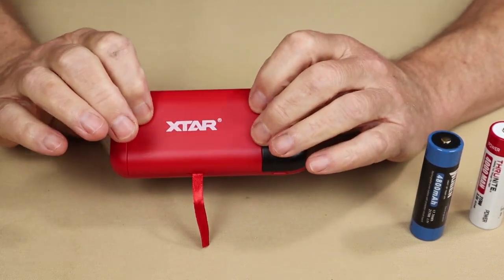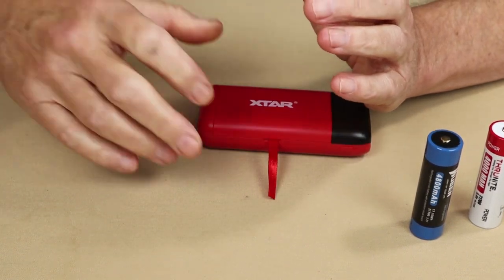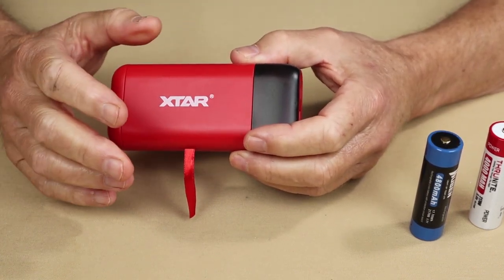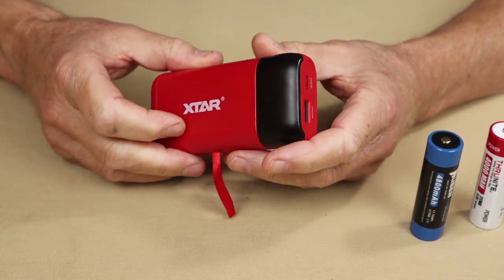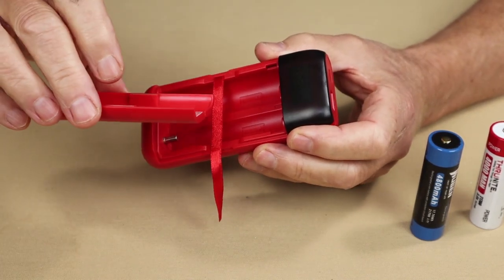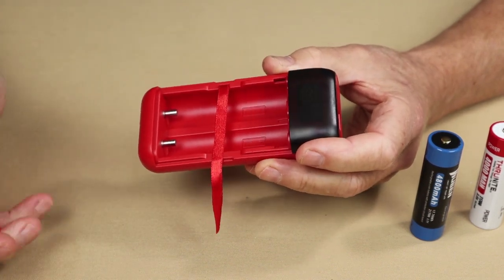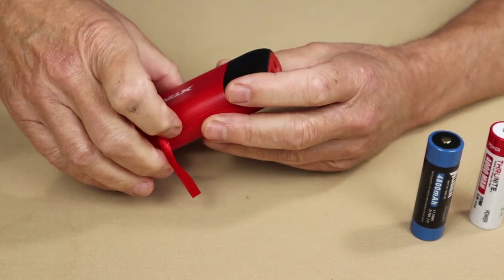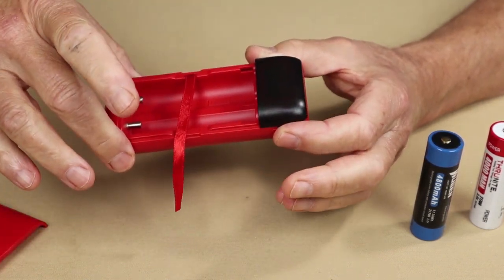From experience, in my testing I found that if I dropped it from any height with the batteries in, sometimes the lid will pop off. That's not a deal breaker by any means, but it is something to be aware of. If that's an issue for you, it's easy enough to put an elastic band or a Ranger band around it to help hold it on. But it's great in that it provides quick access without having to unscrew the top, especially if you're just using this as a charger.